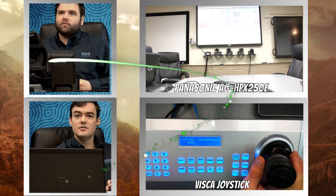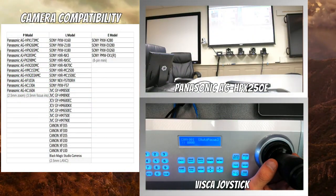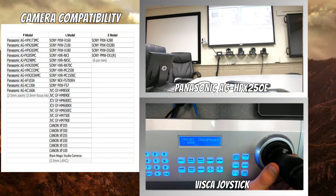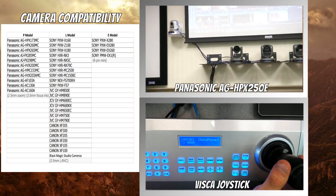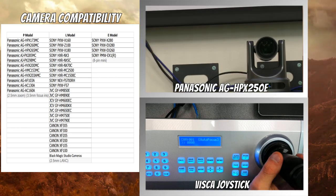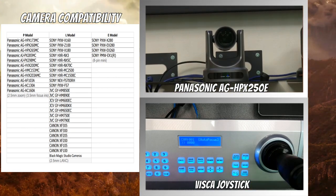Taking a quick look at the other models, you can see we've got camera compatibility with most Sonys, JVCs, Canons, and the Blackmagic Studio camera is a big one. So just contact us — most professional broadcast cameras can be controlled.